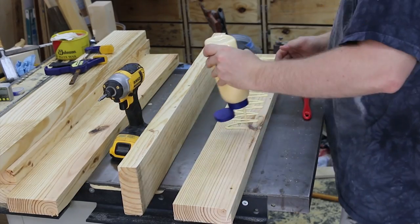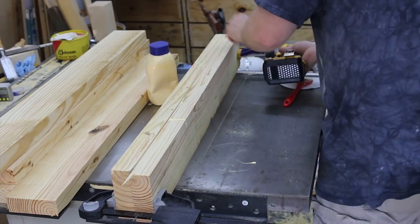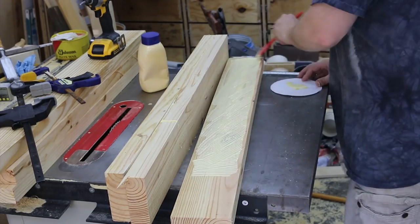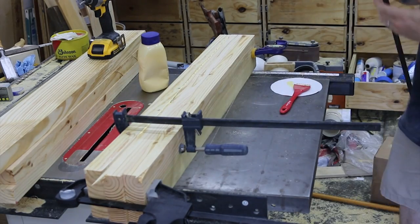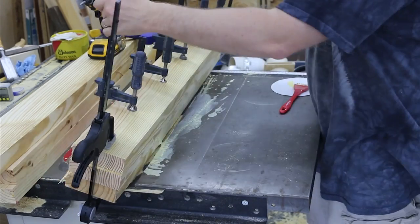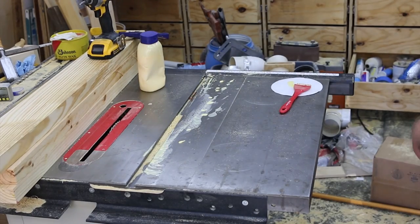I'm pretty liberal with the glue here. What I'm gluing up right now are leg blanks, and I do use screws to help hold everything together while the glue dries. I make sure to place the screws in locations where I know I won't be cutting with my saw later on — that's very important because you do not want to accidentally find a screw while cutting; it's pretty hard on the blades.